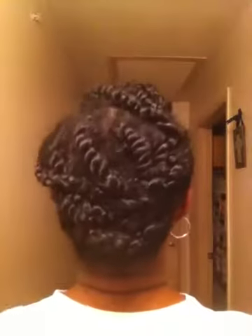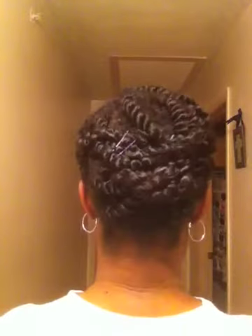I'll turn around so you can see the back. I just have them pinned up — it's nothing fancy at all. I just kind of wanted to put my hair away, but I wanted to come on today and share my review with you guys for the African Black Soap Balancing Conditioner by Shea Moisture.